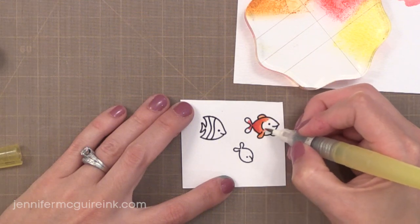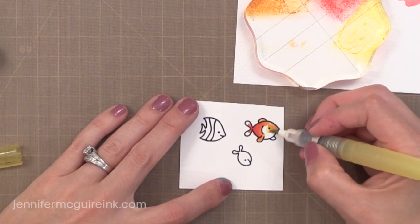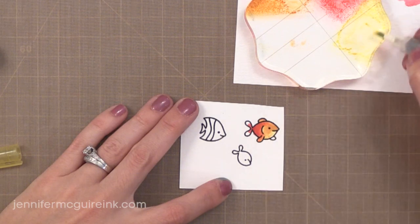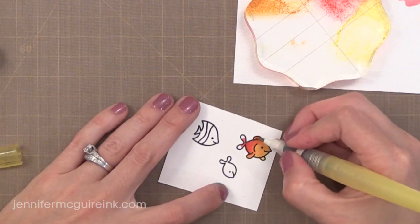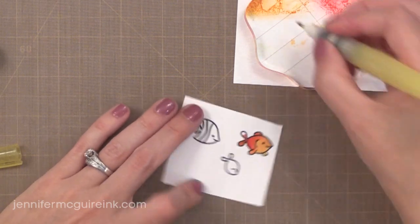Remember, this is watercolor paper. I think it's very important that you use watercolor paper because it will help it blend. Now every dye ink is a little bit different, so if you're trying to do watercolor with a different dye ink, play around with it first. Some of them need a little more water in order to give a very smooth watercolor look; some need less water. It just depends.